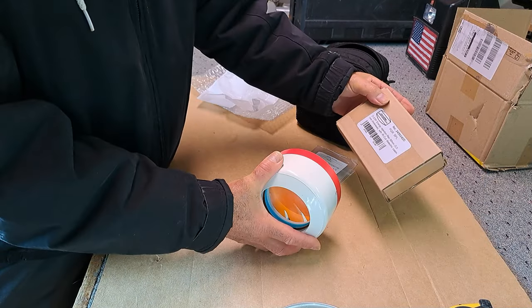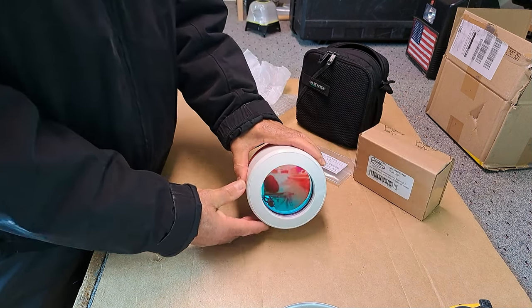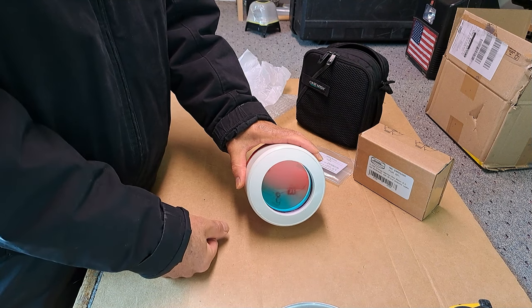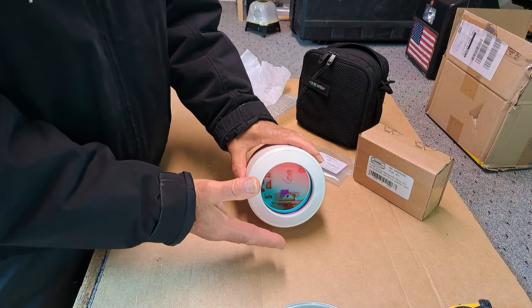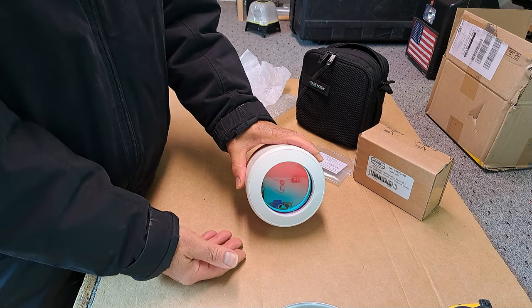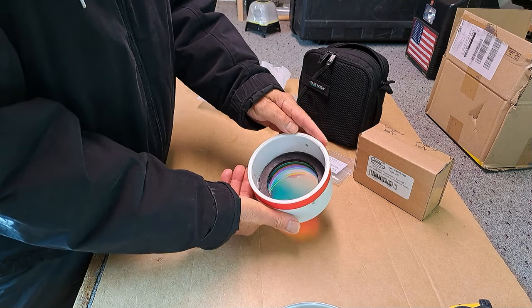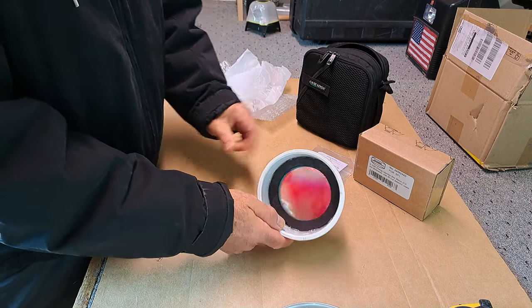I want to mention that this Baader energy rejection filter is made to use in conjunction with a Quark. You are not going to put this on your telescope and look at the sun with an eyepiece — you will go blind. What this is for is to reduce the energy coming into a closed system or larger aperture telescope, particularly Mak-Cassegrains, so they don't overheat inside the tube. Sun stuff can be really dangerous and you want to make sure you're using the proper equipment.